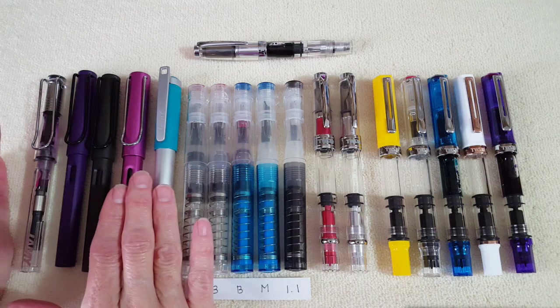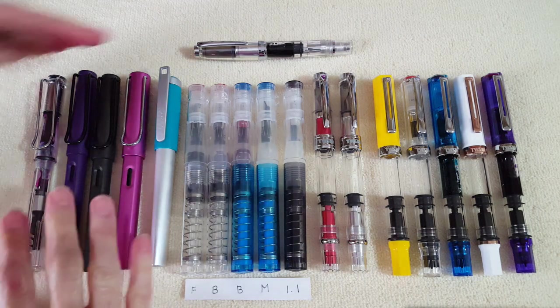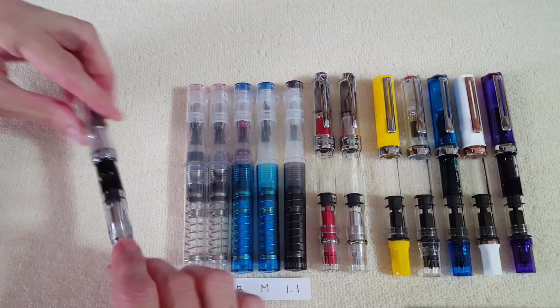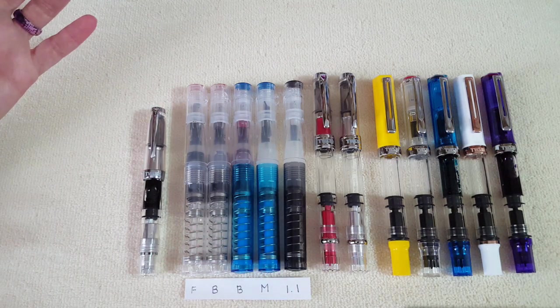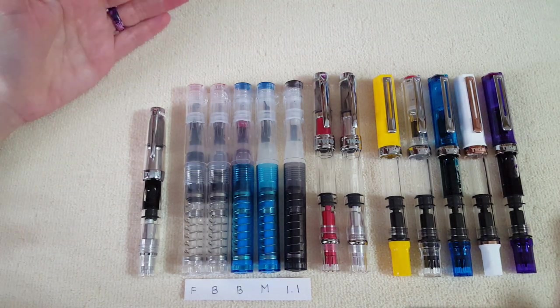So those are my five Lamys — I love them, and the nibs interchange perfectly among all five of them. We'll move them aside now because we're going to get busy with the TWSBIs. I had forgotten the TWSBI Mini — I had to grab it because it was attached to my bullet journal and I forgot to include it in the group photo, so I didn't want it to be missing.